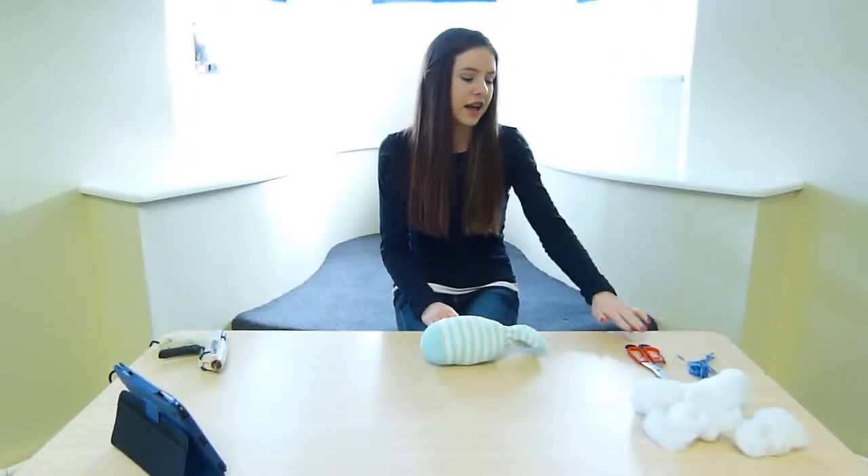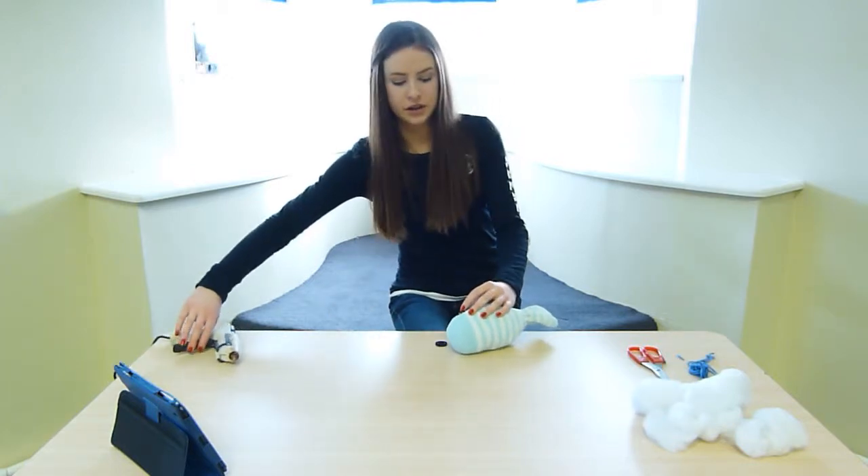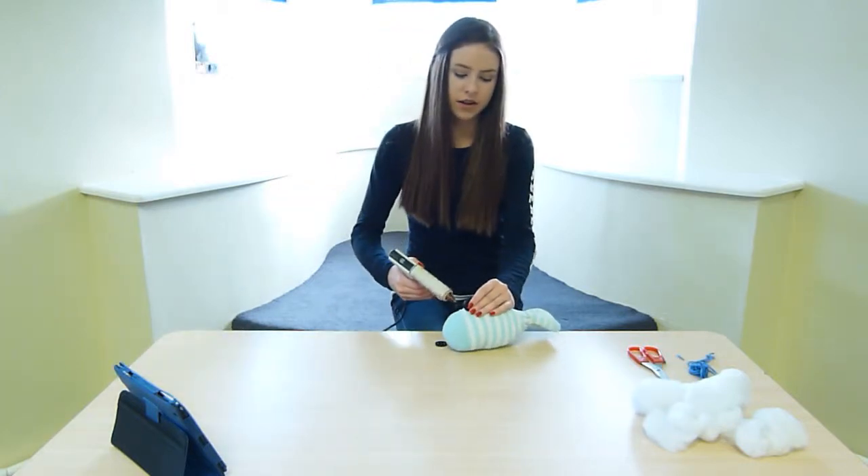The next step is to decorate your fish using any kind of things you want. I'm going to use buttons for the eyes, and I'm going to attach them with the glue gun, but you can sew them on either.